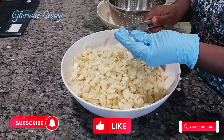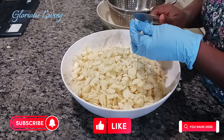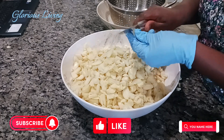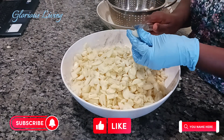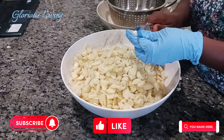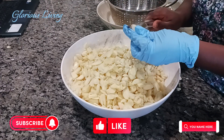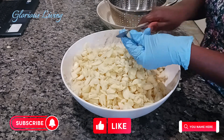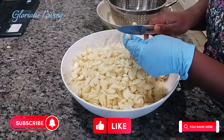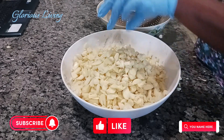You can dry the garlic in the sun, especially during summertime or if you live in a hot area — that is the best way. But if it's not sunny in your area, you can use your oven, your air fryer, or your dehydrator. Each of them will give you a perfect result. Make sure you cut all your garlic into smaller slices.